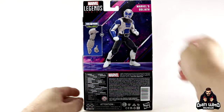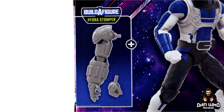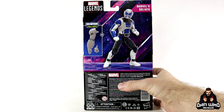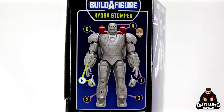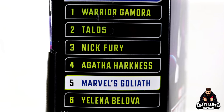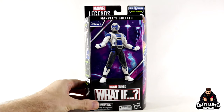On the back we get another digital render. He comes with no accessories — terrible. We do get the Build-A-Figure piece for the Hydra Stomper, so if you want to build him you need to get this figure unfortunately. There's the Hydra Stomper fully complete — go check out my full review on the channel. To build him you will need to buy six of the seven figures in this wave.